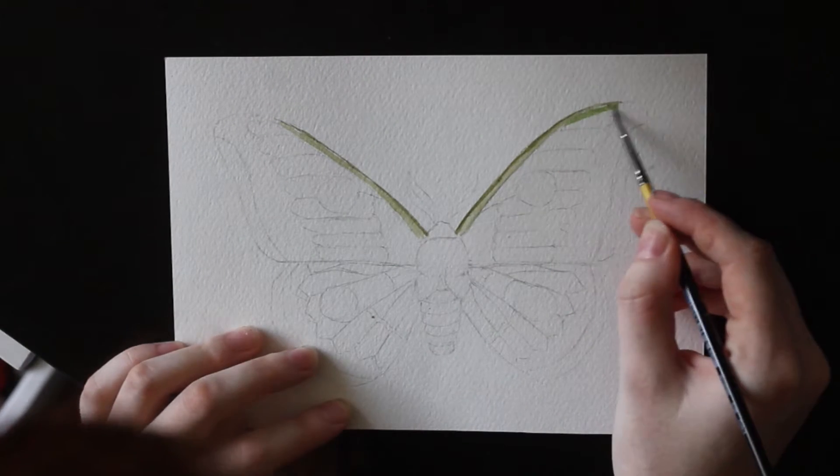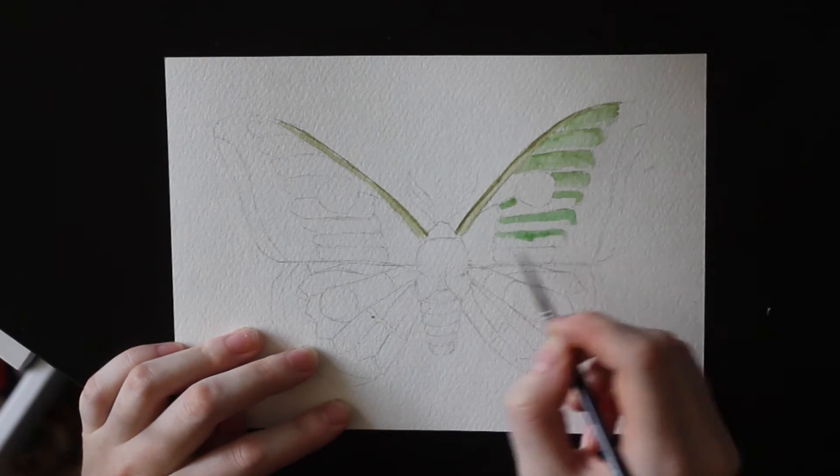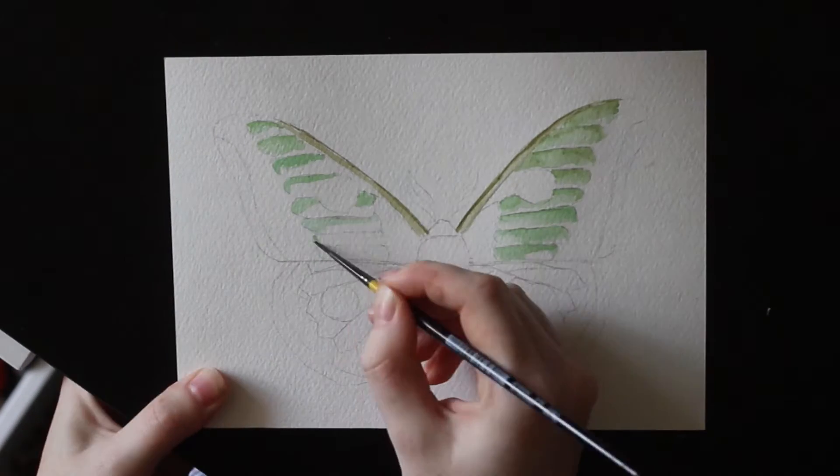Hello and welcome to a new video. Today I'll be doing a watercolor painting of a moth.